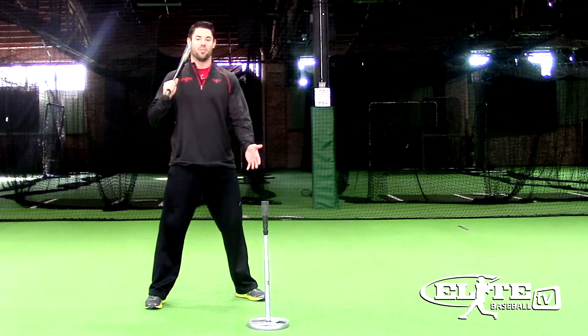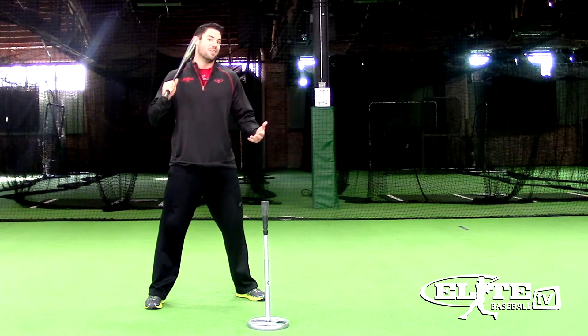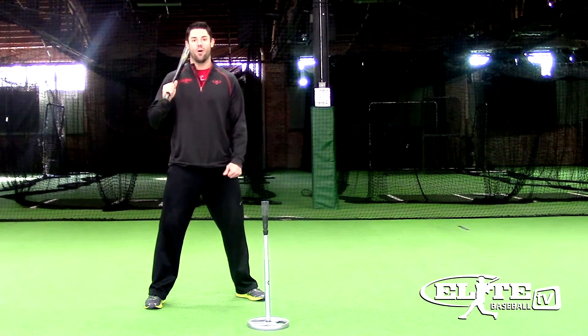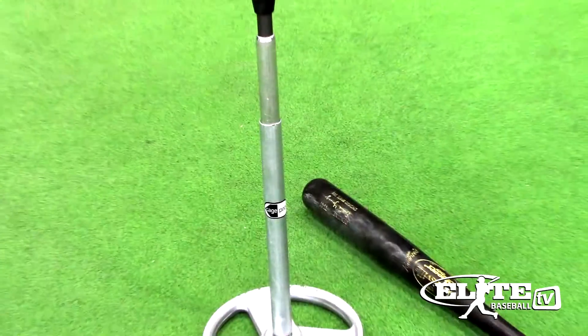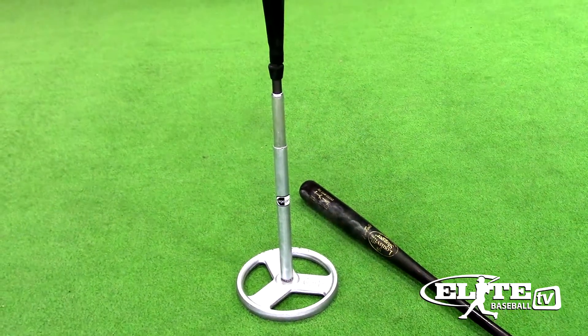A simple teaching device, but the ones I've used in the past have either not been durable, cumbersome to carry, or I have to bend over and pick it up every three swings. That all changed when I used the Cage Pro for the first time. The Cage Pro was everything I was looking for in a batting tee.